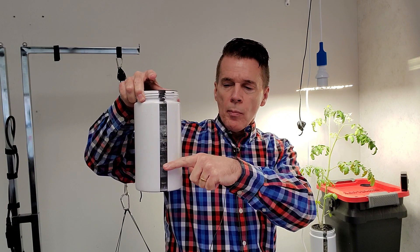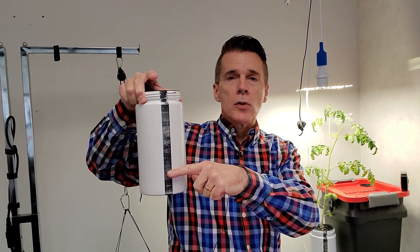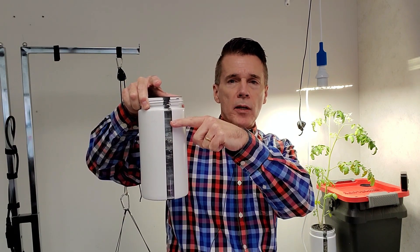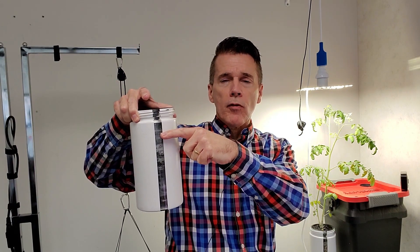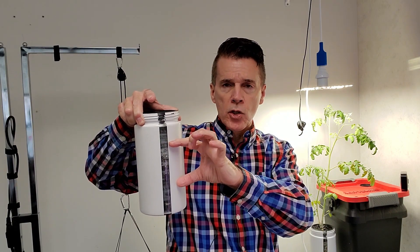If you allow the water to drop down towards the bottom for an extended period of time and then were to fill the nutrient until it comes back up, the roots that are exposed to air — the gas exchange roots — will not suddenly revert and be able to pick up water in that section, because once they become gas exchange roots, they are dedicated in that function.